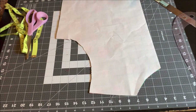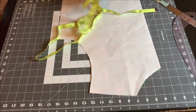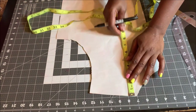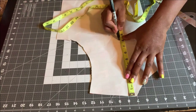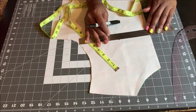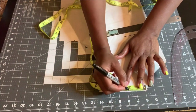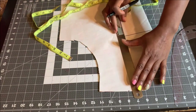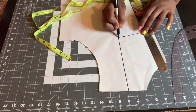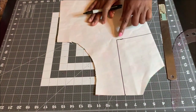The next neckline I'm going to show you how to draft is the sweetheart neckline. I get my pattern paper again and measure the depth I want. I'm going to use eight inches like I used for the previous neckline, so I'll mark my eight inches right here and draw the line. For the width, I'm going to use two inches again, then connect that two inches to the depth.